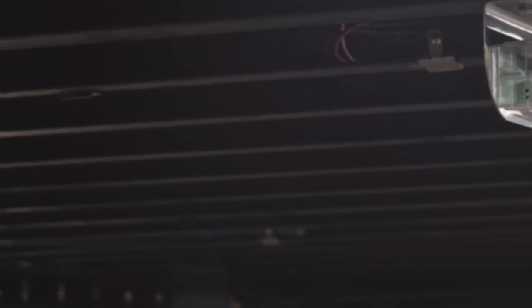We originally were just going to polish out the rails, had them polished out, and it just didn't quite pop. So we decided to go back and basically paint them the same color as the frame of the truck — painted all the subframe and everything on the trailer. Just kind of trying to dress it up a little bit.